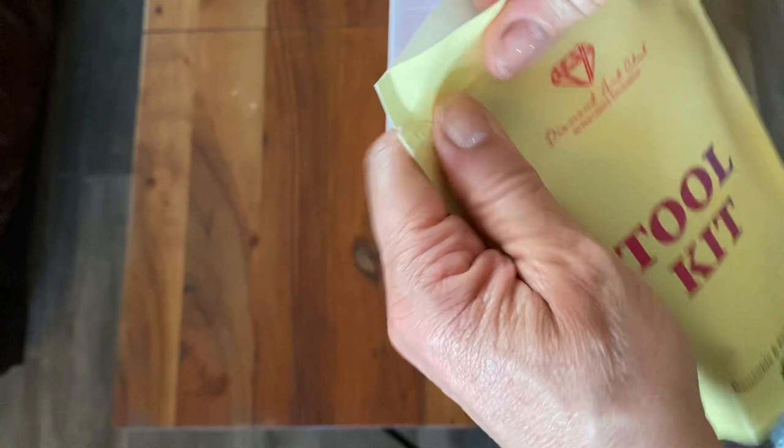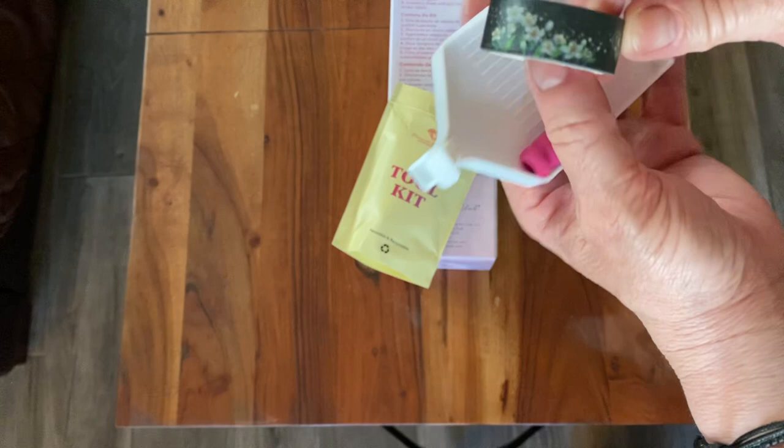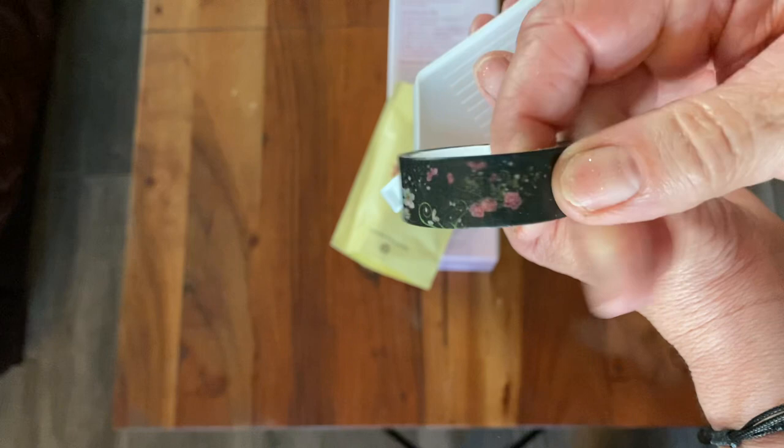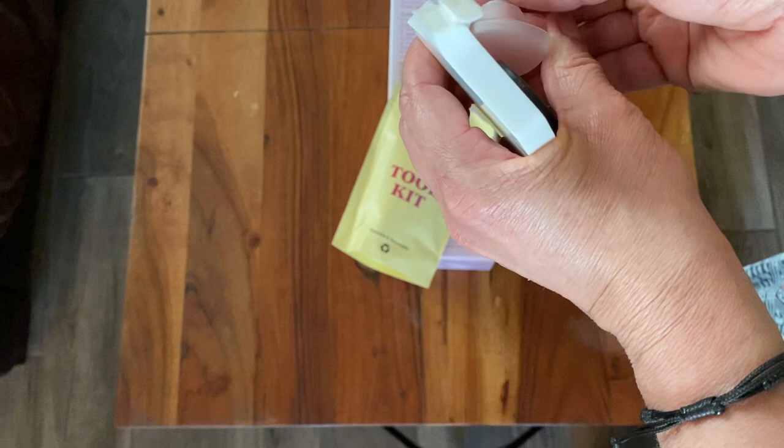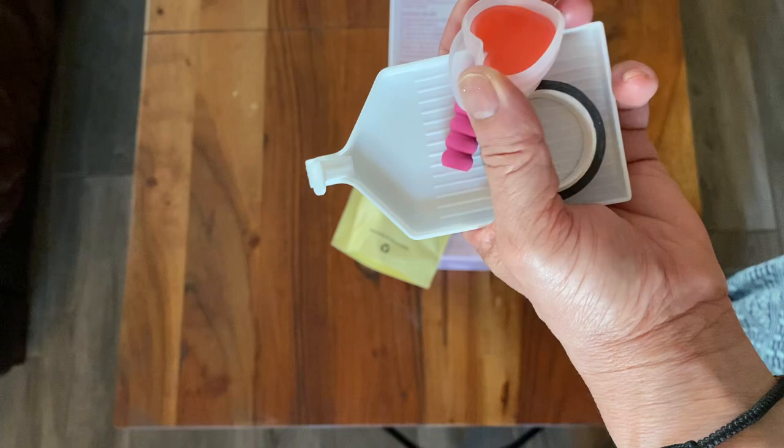We have this really pretty washi tape - fantasy and flowers at the same time, very pretty. We have our wax - heart-shaped wax - and we get two of them. I use a clay putty myself; I don't usually use these waxes very often.